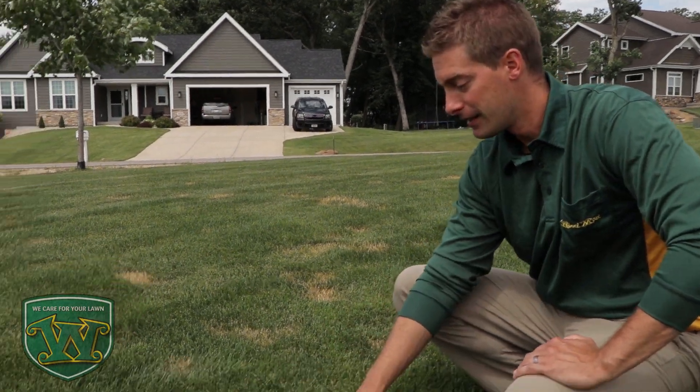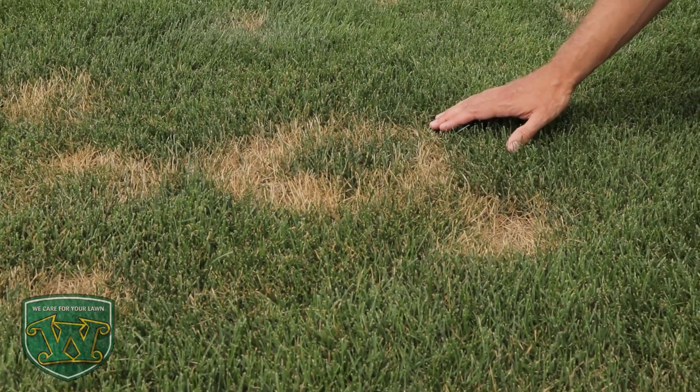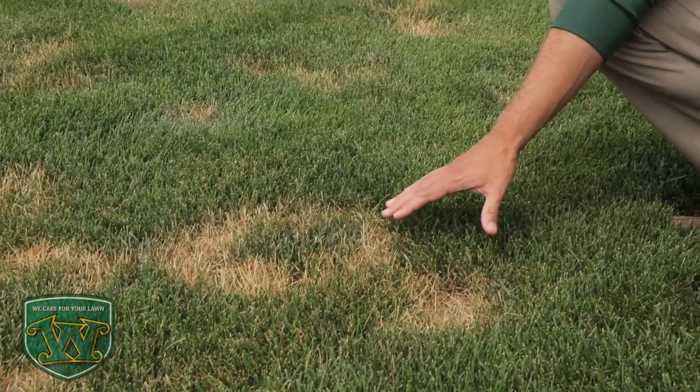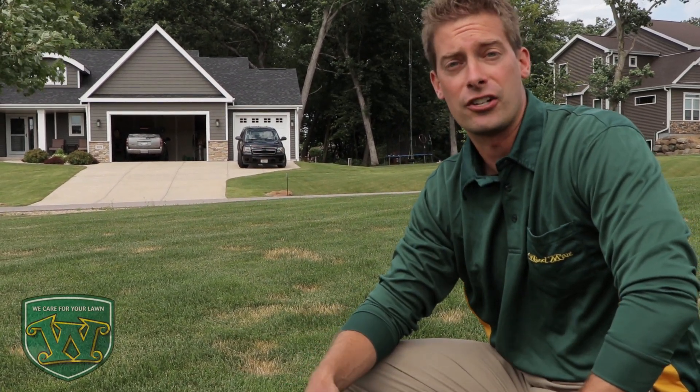These symptoms are very evident here where you see this ring pattern to the lawn, often times with nice green turf right here in the center. A couple of things that traditionally cause this disease can be over-fertilization, as well as too much water in the spring, whether that's from excessive irrigation or rainfall.